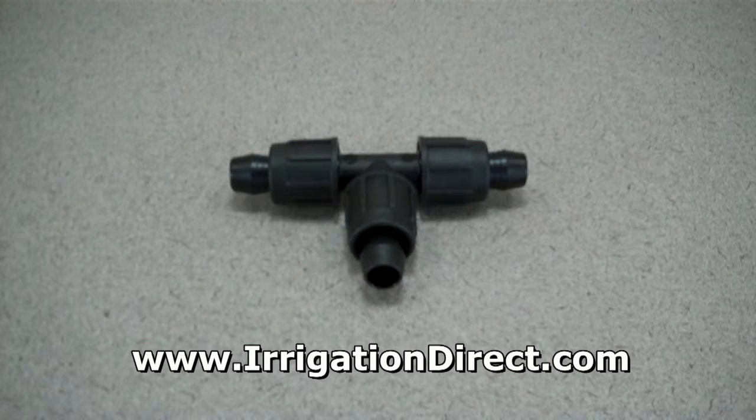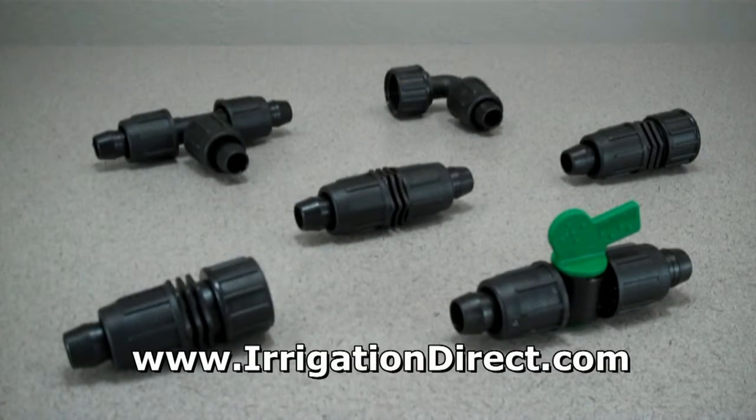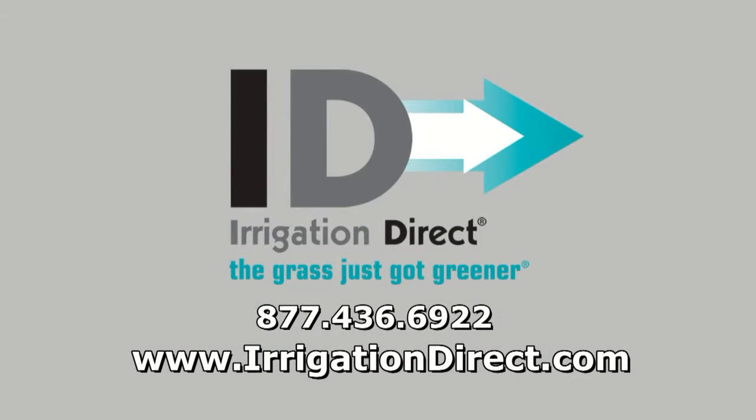The T600 Direct Lock T is just one in a full line of 1/2 inch Direct Lock fittings available from Irrigation Direct. To purchase now, please click the Add to Cart button.